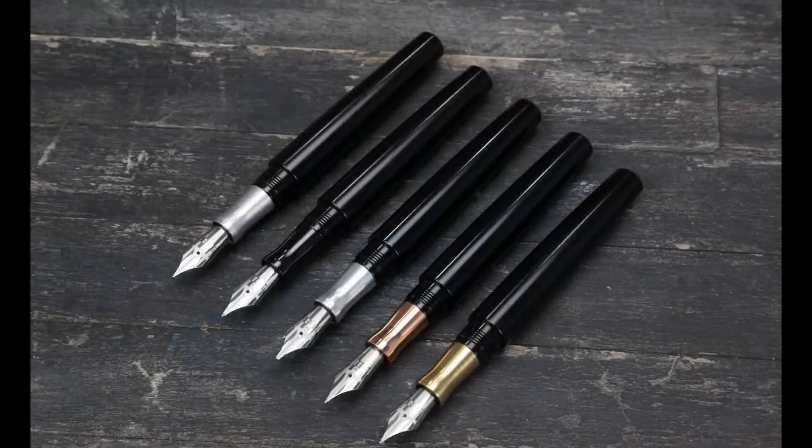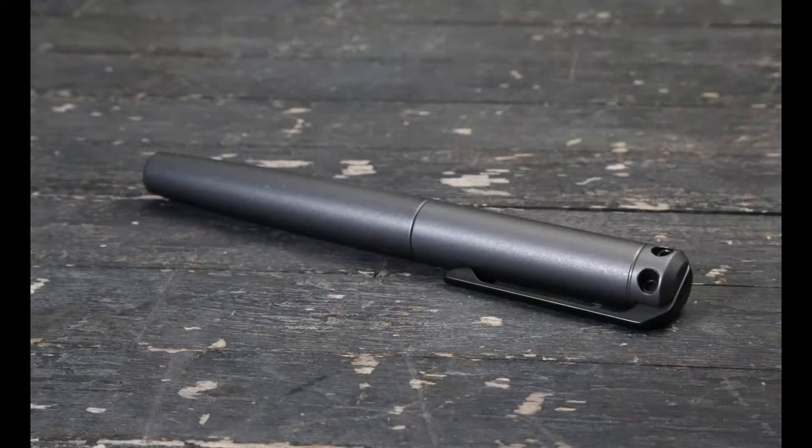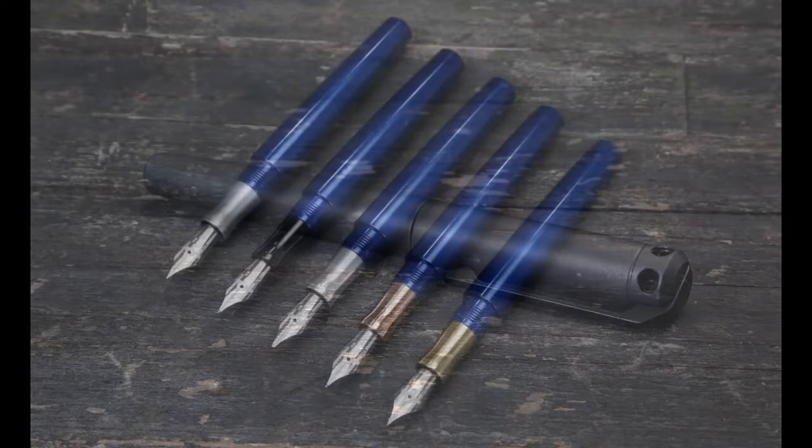We've gone through multiple different iterations of nibs in terms of what we offered. We used to offer two-tone nibs and a bunch of different sizing options. In the beginning we just offered the standard Bach nibs, but as these became more and more popular with our customers, we switched to blank nibs and the current situation we're in now. This is one of our anniversary edition Ink V2s that we released in 2019, which was a matte gray with a black clip.